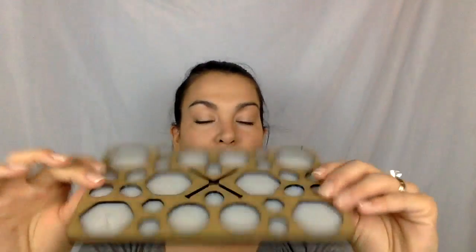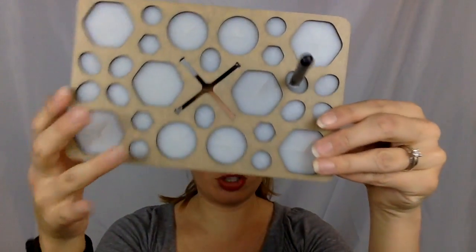A tree brush organizer! I'm really excited about this. It's going to be used for drying my brushes after I wash them. Here you can see the tree shape, and what's really cool is there's a base. When you're done washing your brushes, you can just pop them into the holder, and there are different size holes so you can hang all your brushes.